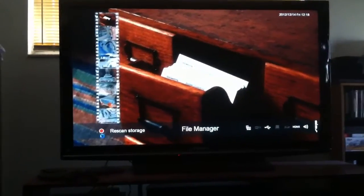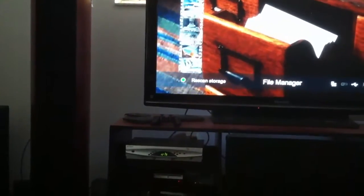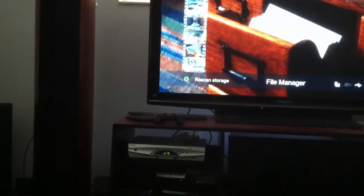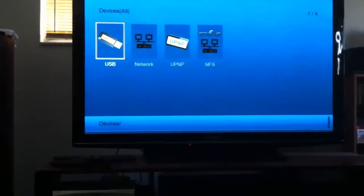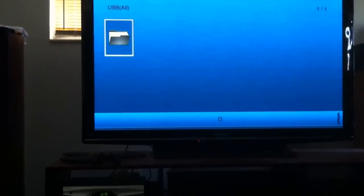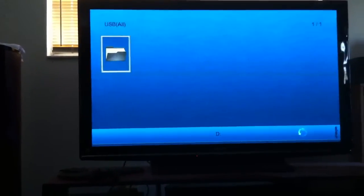And there it is — it says free scan storage. Now we're going to press the OK button, and then we're going to select USB. And we're going to press on the D — that's the drive.